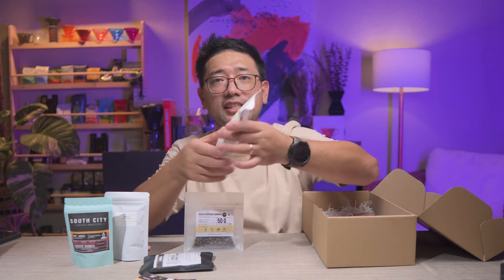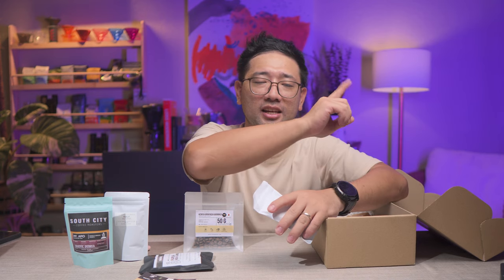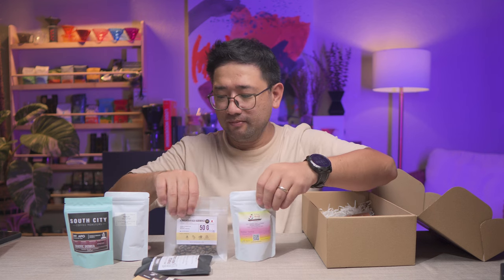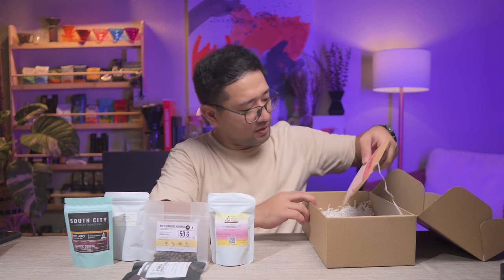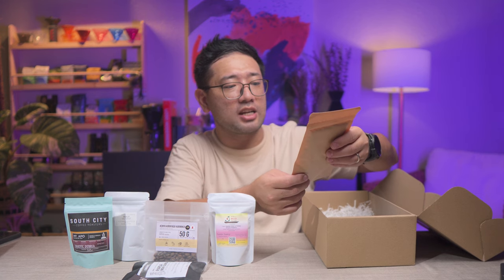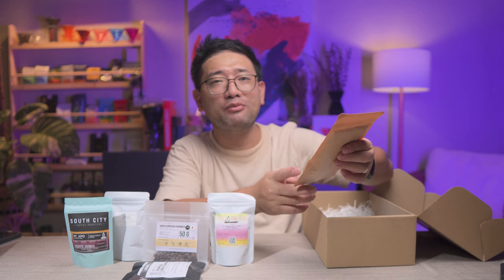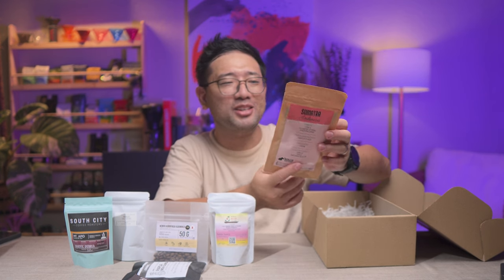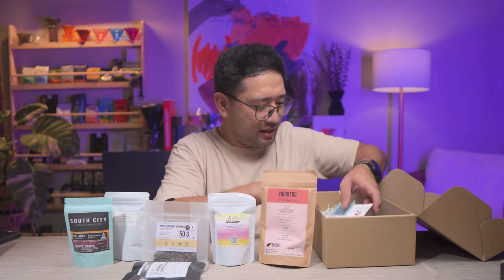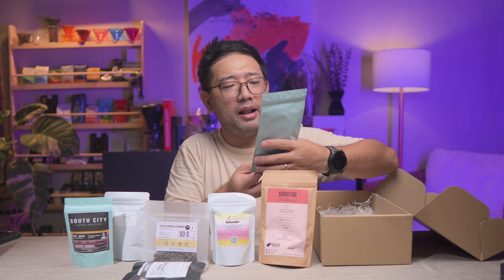Red Soil — Auntie Nancy. I reviewed this coffee a while back; if you haven't seen that video, I'll put up the link. This coffee is really good. We also have coffee from Bodega Coffee Roasters — this is Sumatra, Indonesia. The flavor profile says Apple, Milk, and Brown Sugar — I want to try it right now! Next is from Frankenroasters, Colombia La Palma y El Tucan.